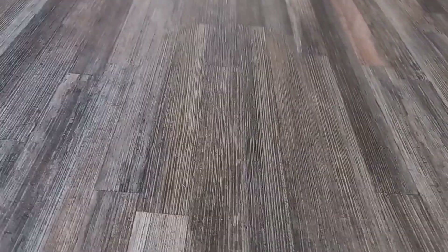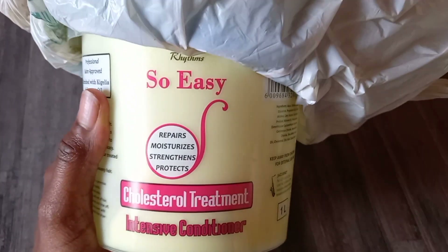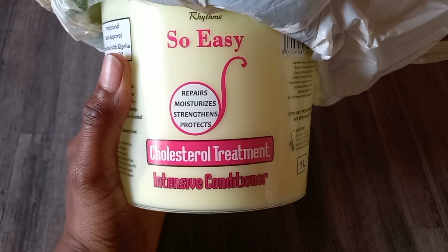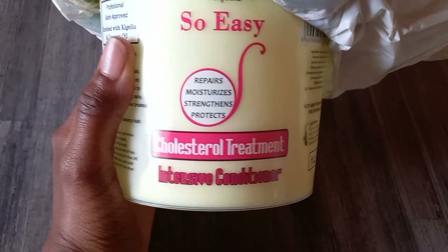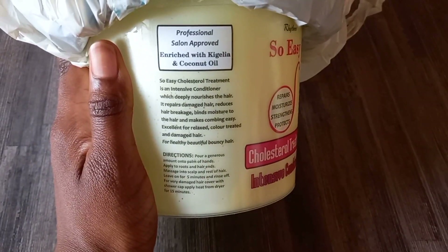Then I followed it with the shampoo I already showed you. This is the cholesterol treatment I used — it's a bit low so I put a plastic cover on it. It's called Easy Repair and it moisturizes, repairs, strengthens, and protects your hair.